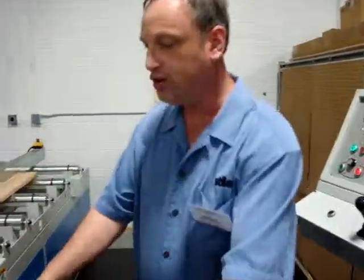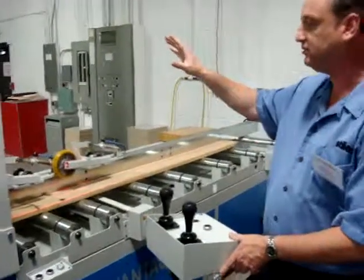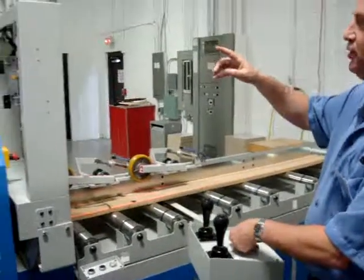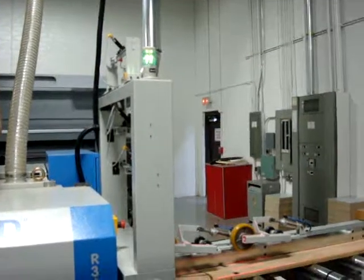You have joystick controls. The lasers indicate on the board exactly where the cut positions are. I can switch between the moving blades simply by pushing a button, and you'll notice the line indicates which blade is active — blade one or blade two.